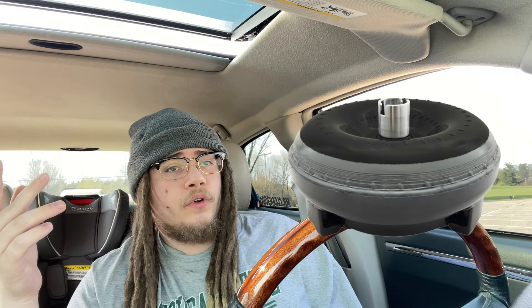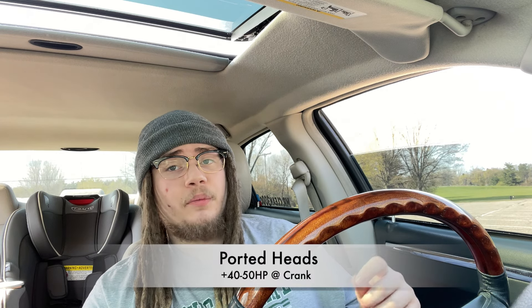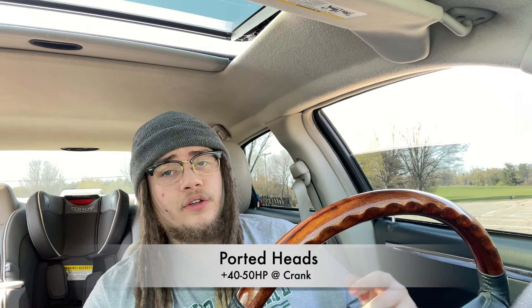Then the torque converter — you're going to need a higher stall speed. You're going to be able to launch from a higher RPM and improve low-speed acceleration. Since people recommend doing heads next, I'm going to go ahead and touch on the heads. On average, with a good set of heads, properly ported, you're going to see gains of up to 40 to 50 horsepower to the crank.